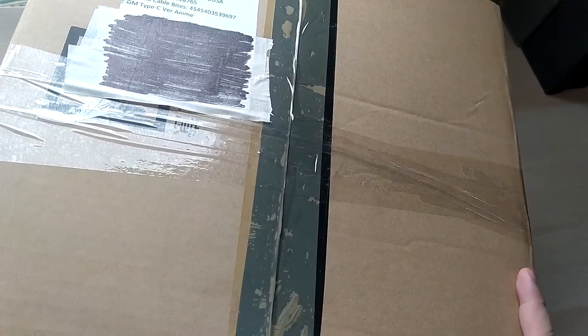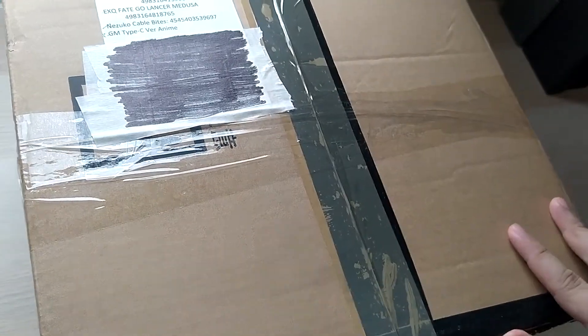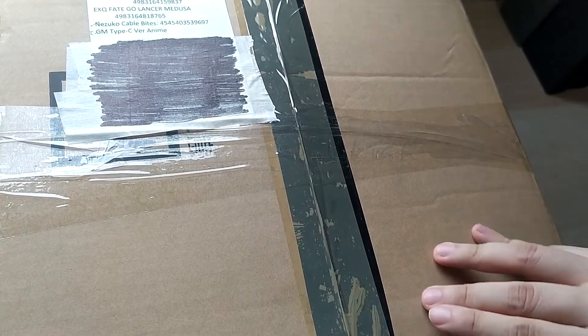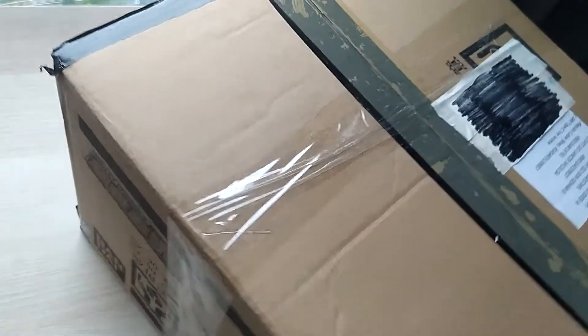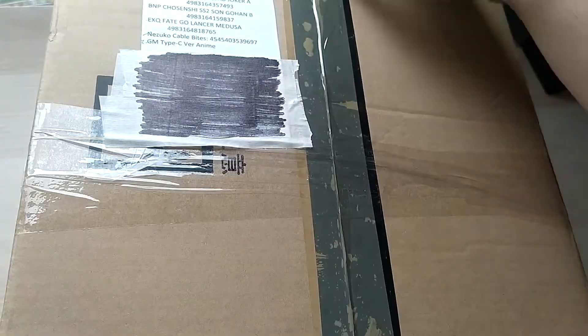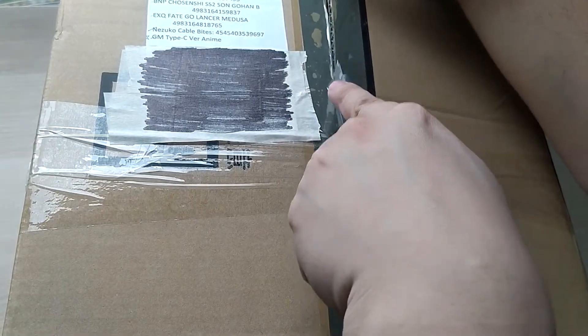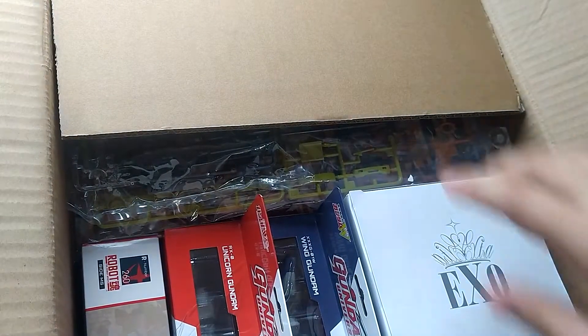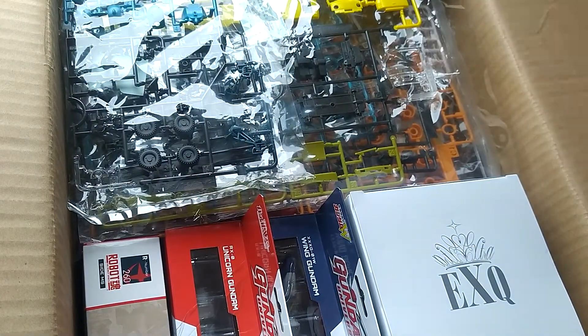This is a bit different from what we usually do here, but as a figure collector myself — careful with knives, kids — I was really excited to hear we'd be working with them. Let's see what's inside, just get a nice clean cut on the box. I don't want to damage anything. Oh my goodness, it really is packed to the brim, holy moly!